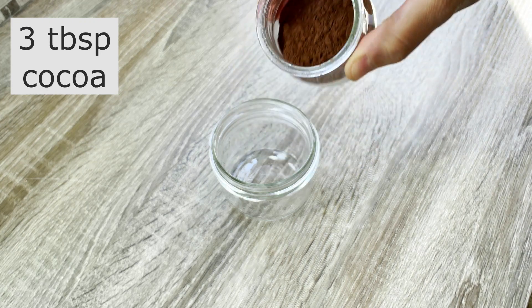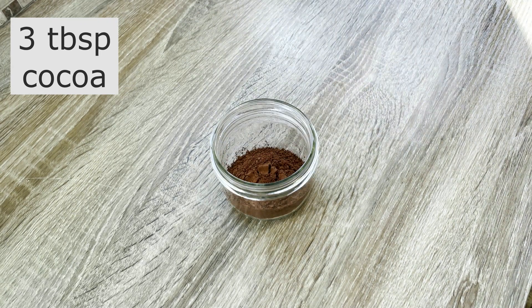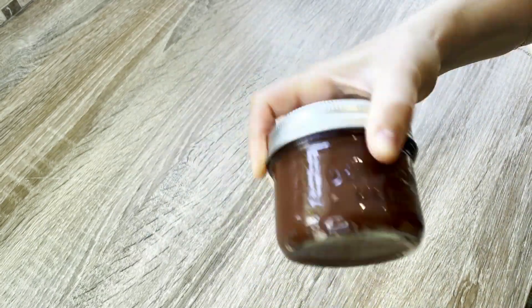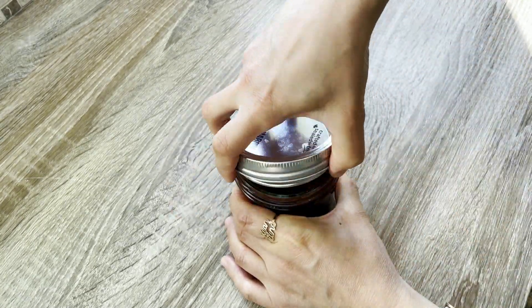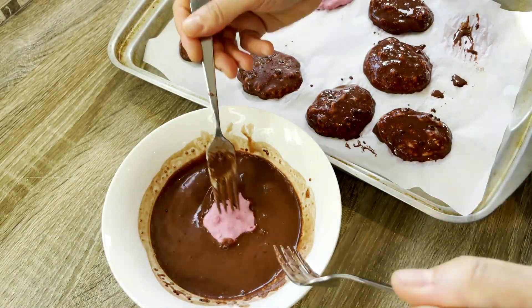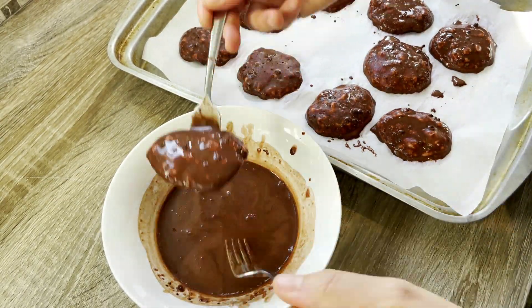Once the bites are frozen, I prepare the chocolate coating. In a mason jar, I add three tablespoons of cocoa and three-quarter cup of almond milk and shake them until they're very well combined. Alternatively, you can use three-quarter cup of melted sugar-free chocolate chips for a smoother coating with a dark chocolate flavor instead of milk chocolate. I pour the chocolate onto a wide bowl and dip the frozen bites until they're very well coated, then put them back in the freezer for about two hours to allow the chocolate to harden and set.